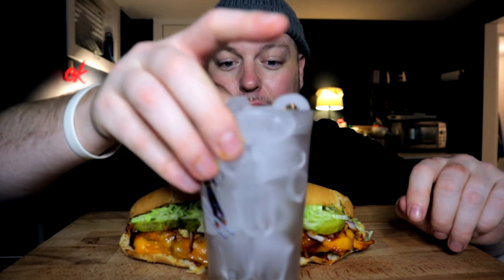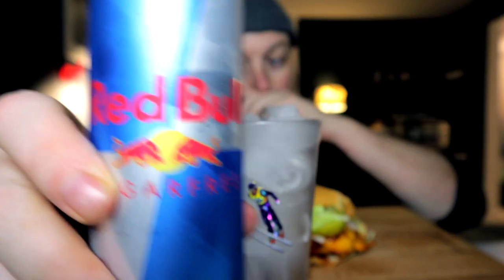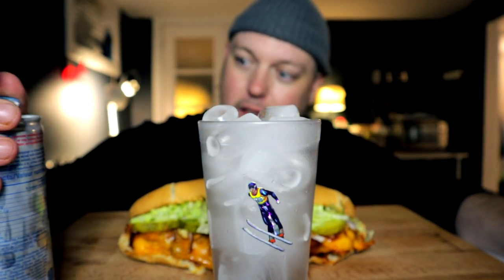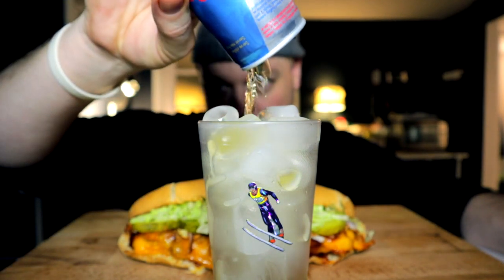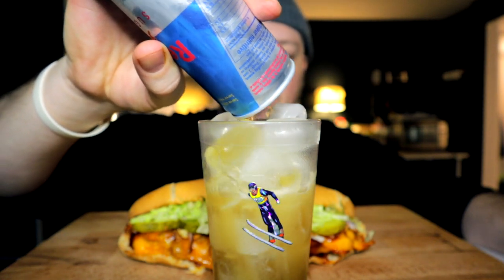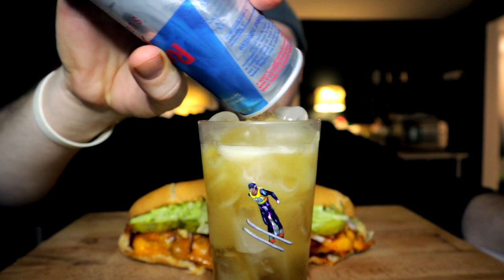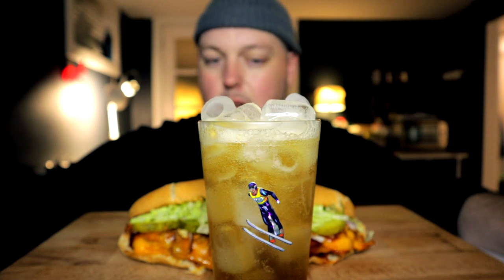So before we do anything more, we must pour. Bringing in the non-sticker glass — never mind, we do have one there. In the spirit of the night, I'm kicking it off with a little bit of extra energy, so we're gonna pair this sucker with a Red Bull, which I do love the taste of. Just wanted to bang out a quick, easy, not too heavy dinner.